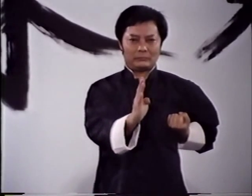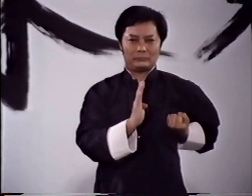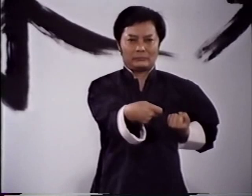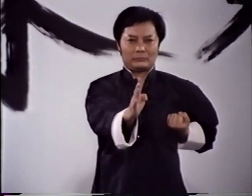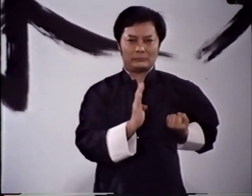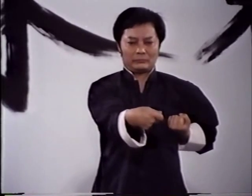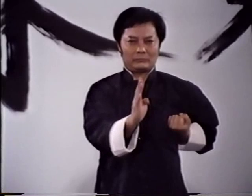Once you feel you understand all the basic concepts, begin practicing the footwork patterns, blocks, kicks, and strikes — first separately, then in combinations until you can execute them naturally and without any conscious effort. Now you are ready to learn Sunim Tao.